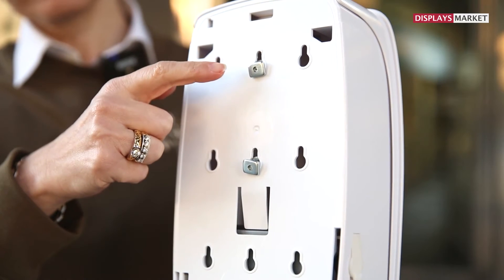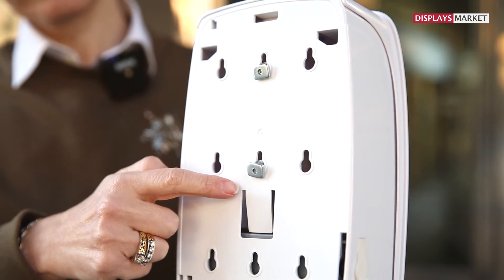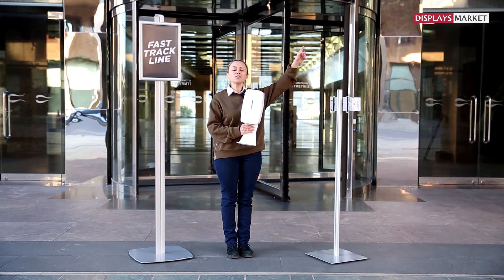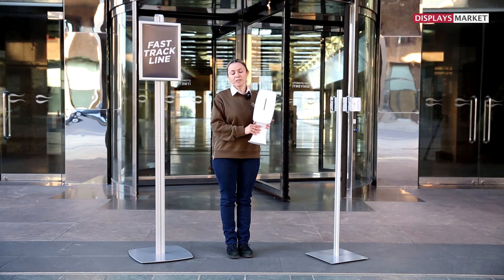It is already complete with a fixing kit. It is battery operated. You can click this link to watch how to operate the batteries.